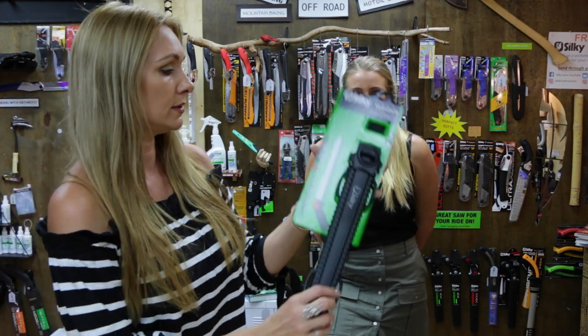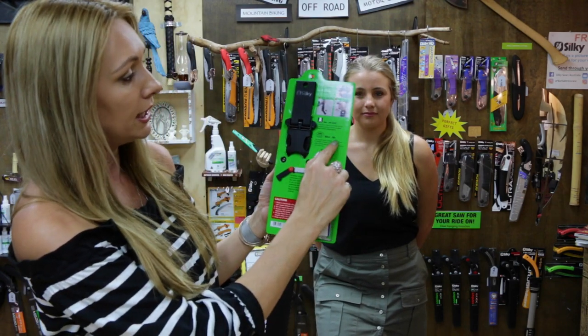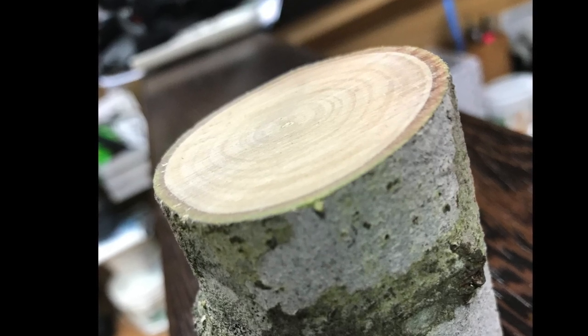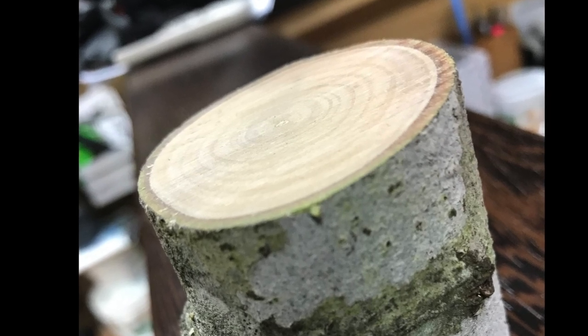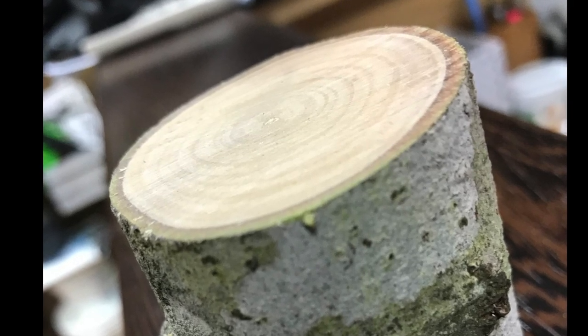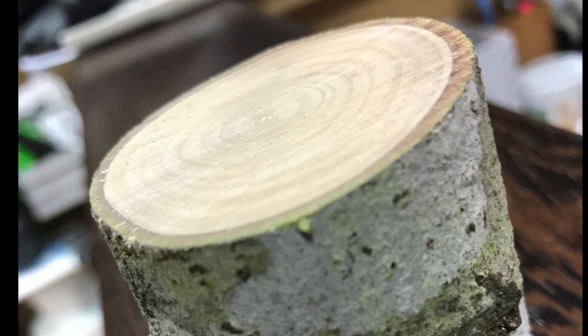The other neat thing is if you flip the packaging around, it gives you a few features. The tooth style on this one is called a midimi tooth. What that means is it gives a super, super smooth cut, allowing the fresh wound you've created on the tree to heal over really quickly. When you use a saw with quite aggressive teeth, it'll dig lines into the timber. With the midimi tooth, it'll be an incredibly smooth finish - nearly like you've sanded it. The tree will be incredibly happy that you chose a saw with teeth like this.